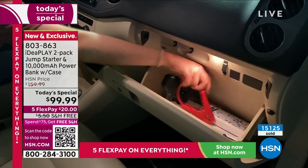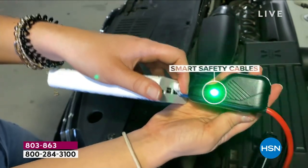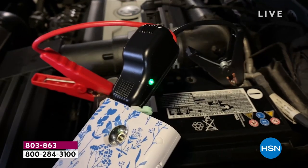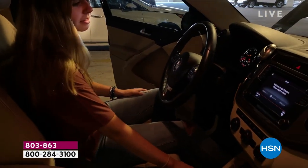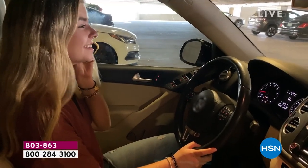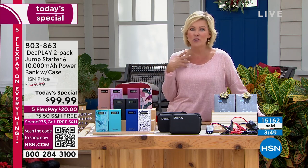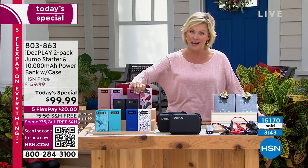We're at 15,000. If you're on hold, you can speed up the process by going to hsn.com on your phone or the HSN app — that's how I do all my shopping. We welcome those making their first purchase with us. Batteries die for different reasons — whether it's hot or cold, a young driver, an older driver, or an experienced driver, it doesn't matter. This is that backup plan. This little thing can power up a big heavy 12-volt battery many times — a truck, a pickup truck.